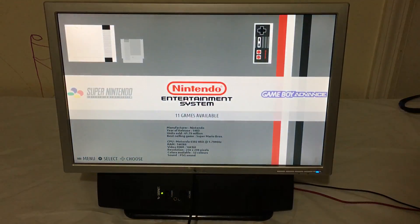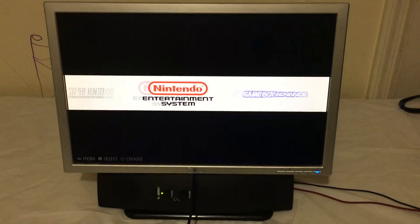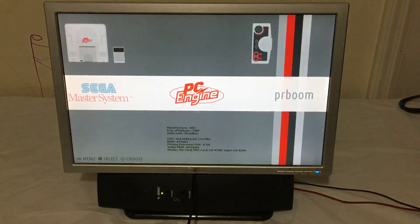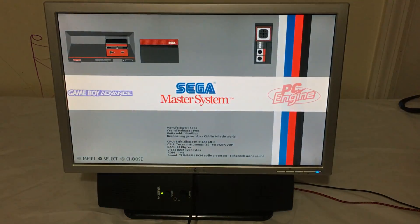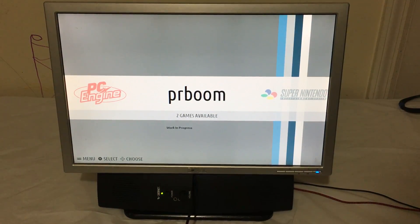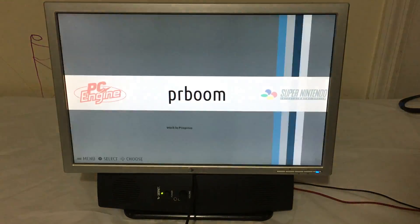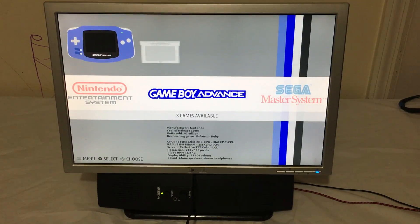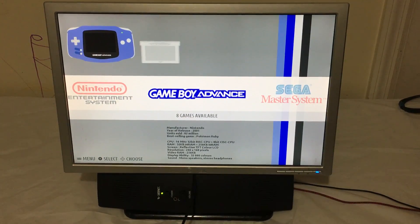I'm going to load up some NES games for her and get her set up — NES and SNES. She loves Yoshi so I'll definitely add as many Yoshi games as I can find, and Sonic too. I'm not looking to run anything higher than NES — that's the highest kind of stuff I'll be running on here for her. She'll have lots of fun with hundreds of games.